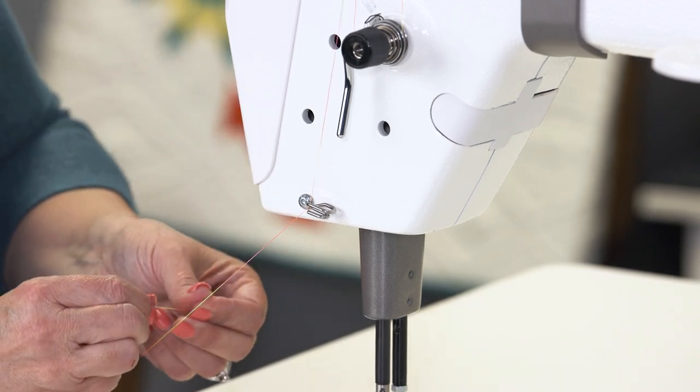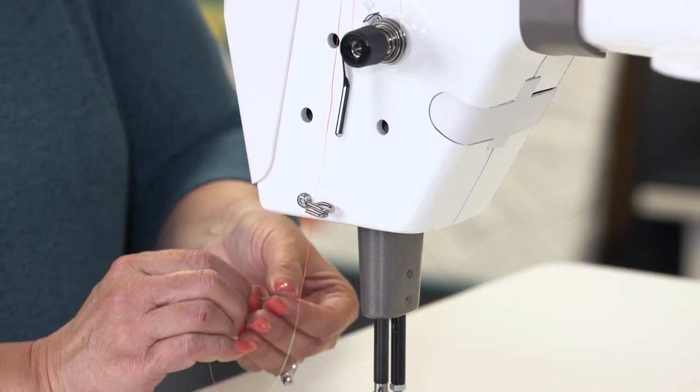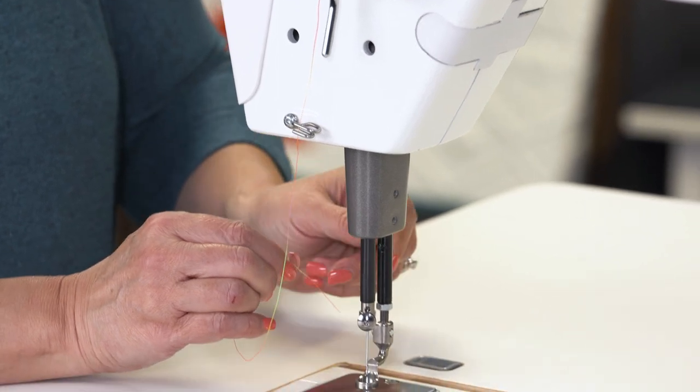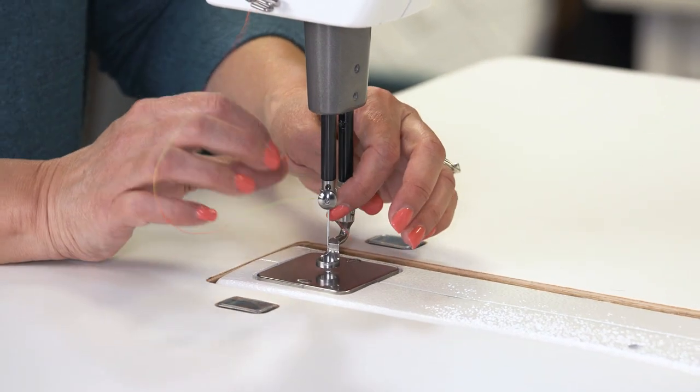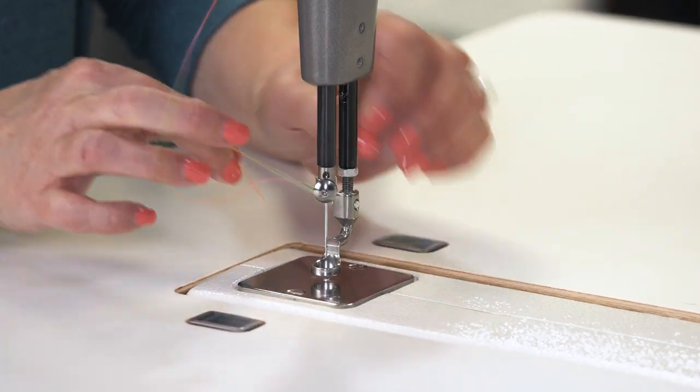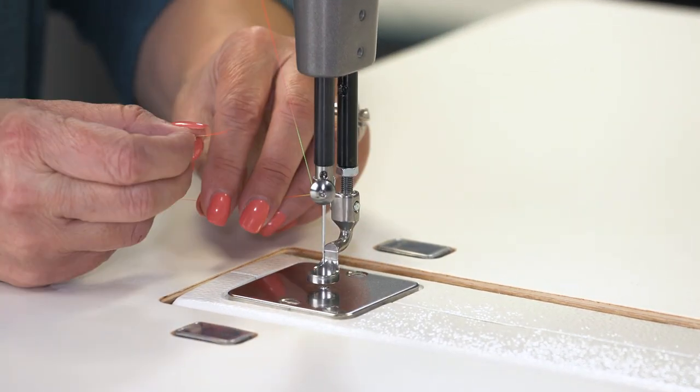We'll change direction now and thread from the front towards the back through the guide above the needle, and then through the eye of the needle.